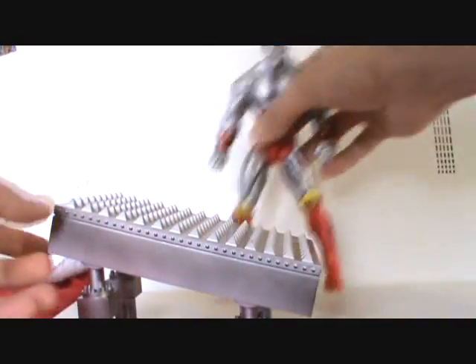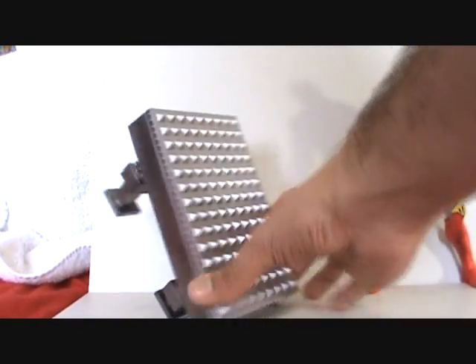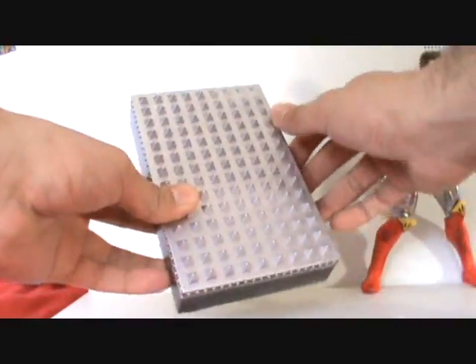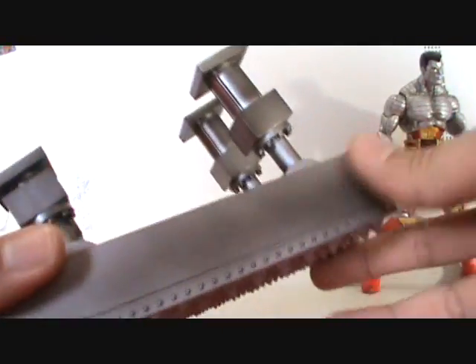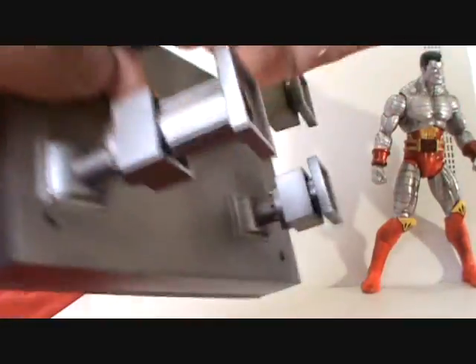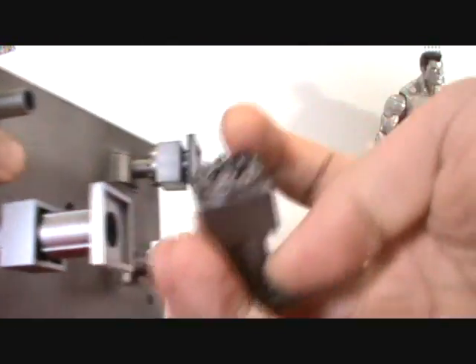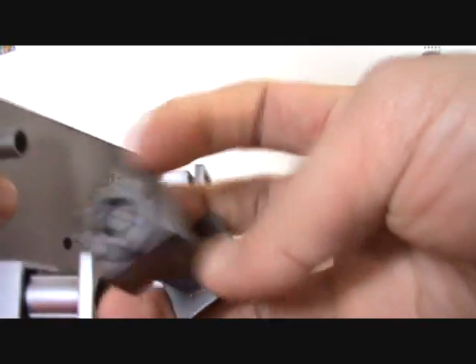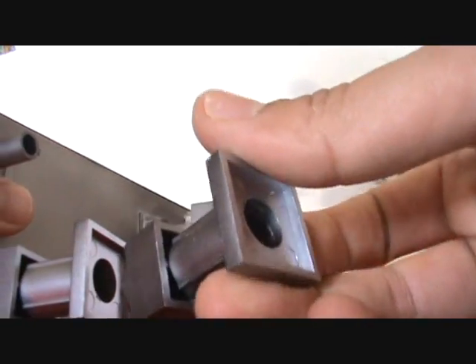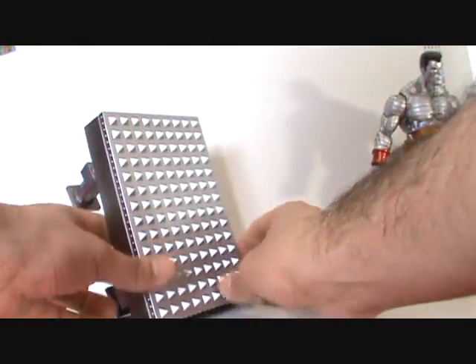He comes with this base right here. Some people have been confused about what it is, but it's a Danger Room piece — it's like coming out of the wall. I've seen this on a couple of X-Men covers. It's pretty nice. I like the shiny look — they have a blackish kind of fade over the silver. When you get it in the box, the lower pieces are all detached, and there's a little notch so you can just connect them. Very nice detail, very nice paint — not too extravagant, but very cool.